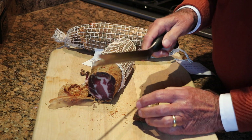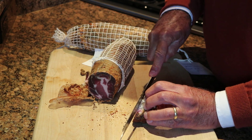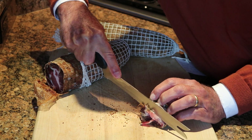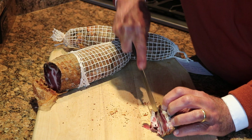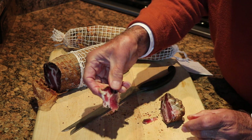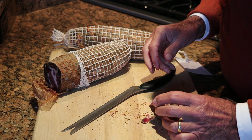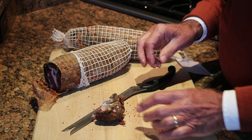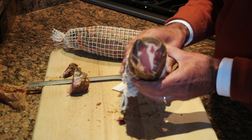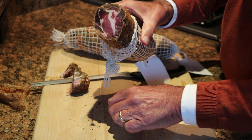Oh yeah — salty, spicy. Let's see, here comes another piece off. Very spicy. That's good. I think it worked. There it is — my first copa experience.